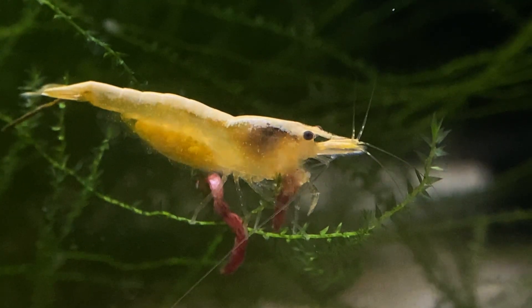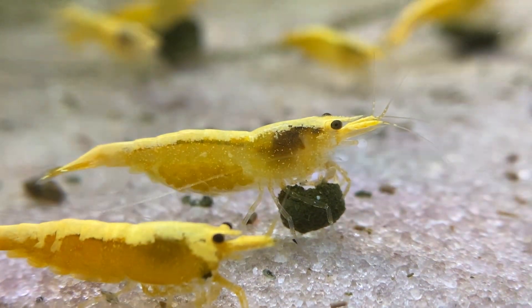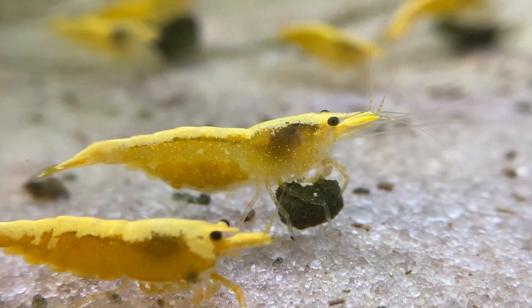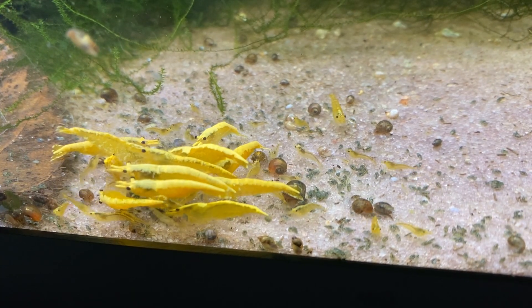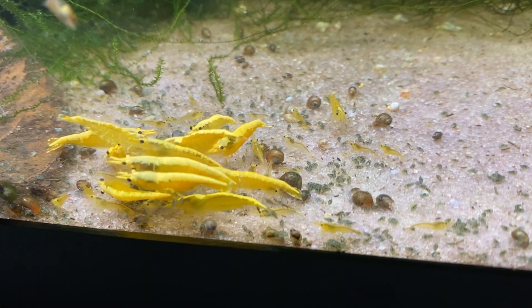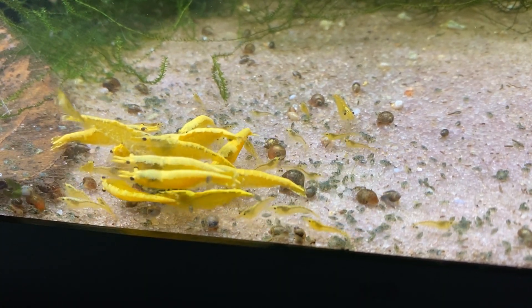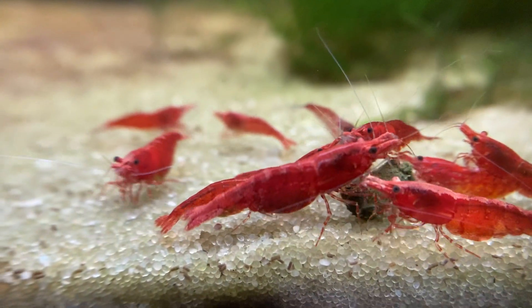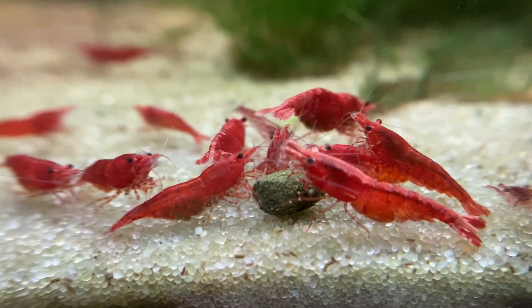You can either feed less or do more frequent water changes. I think in this tank I'm going to start changing water frequently so that I can continue feeding a large amount. My goal for this yellow tank is to have as many shrimp as possible, so I'd rather change water regularly than reduce feeding. If you look online, there is no shortage of horror stories when it comes to using hydrogen peroxide. It has many applications in the aquarium hobby and requires proper dosing and attention to detail. Failure to pay attention when using it for any application could mean the end of your tank.